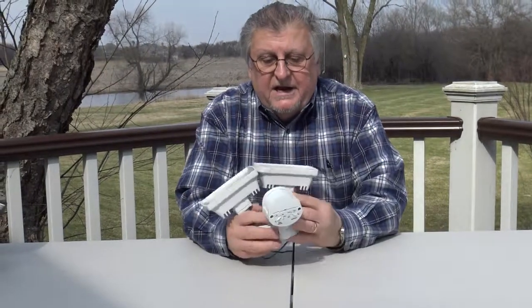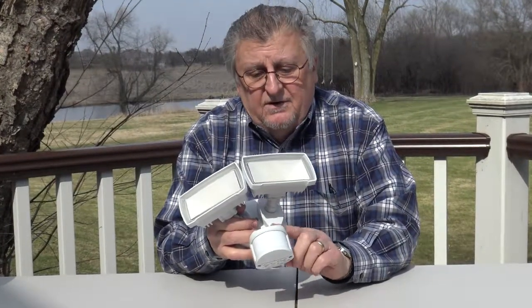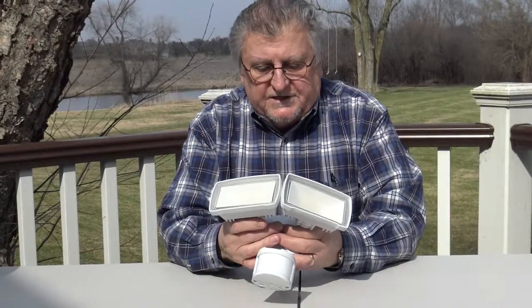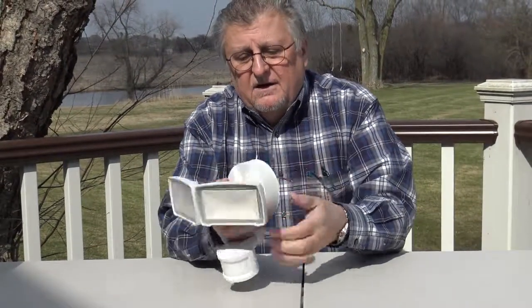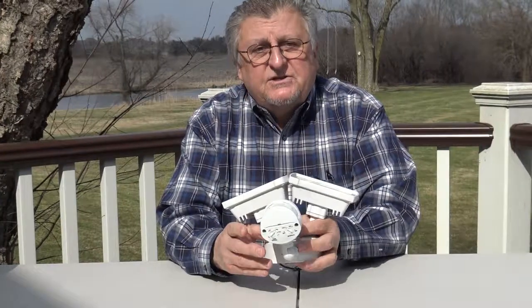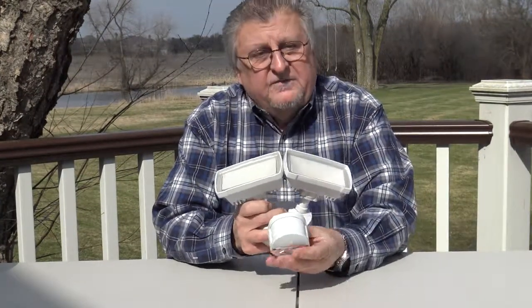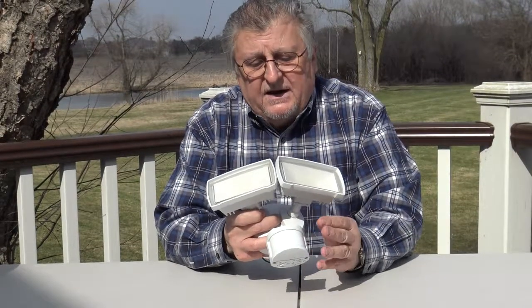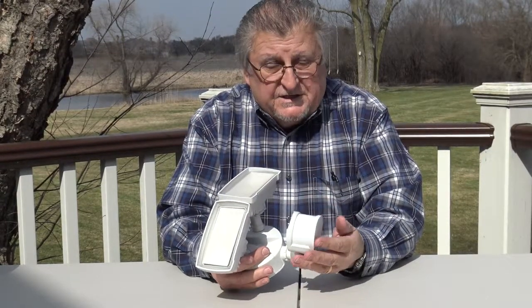The next item is a motion sensor light. This particular light is a motion sensor — it looks identical to the other lights and is wired identically to the other lights. But the motion sensor is really a smart device, meaning there's an integrated circuit in here that essentially uses what's known in the business as a PIR.